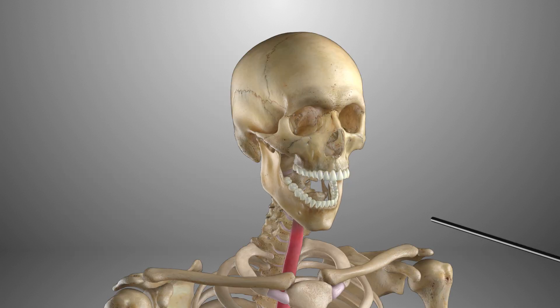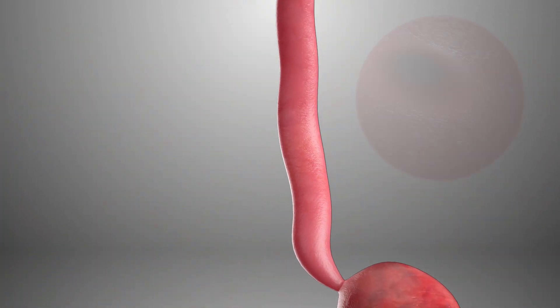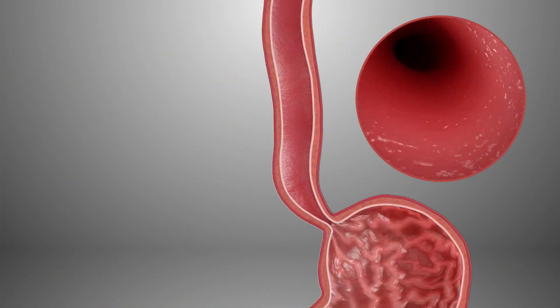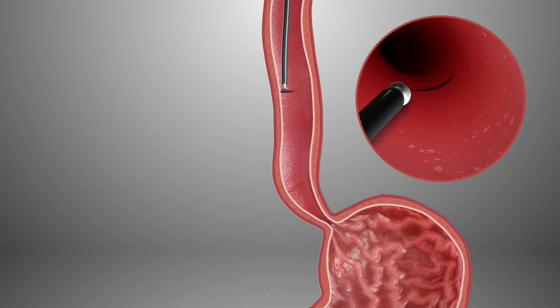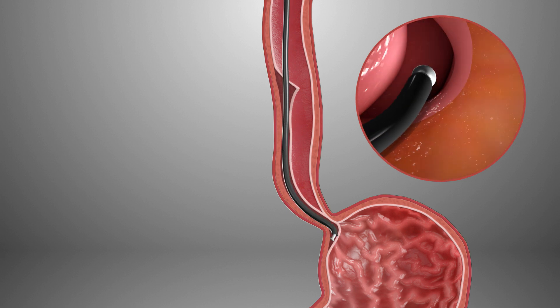The procedure begins by inserting an endoscope — a flexible tube with a light and camera — through the mouth and into the stomach. An incision is made in the lining of the esophagus, and using a special knife on the tip of the endoscope, the doctor tunnels through the wall of the esophagus.